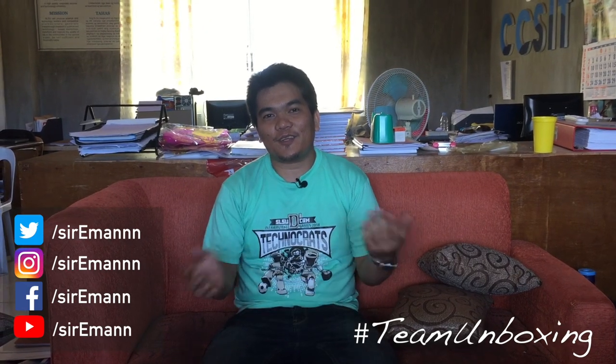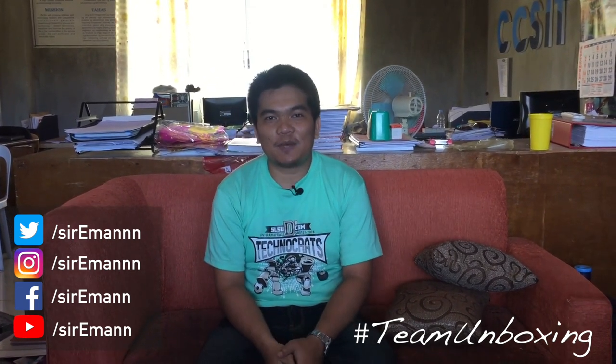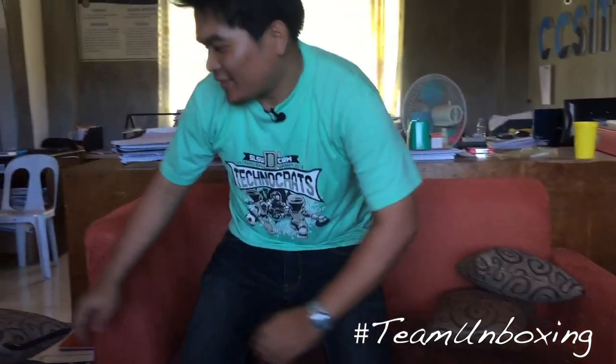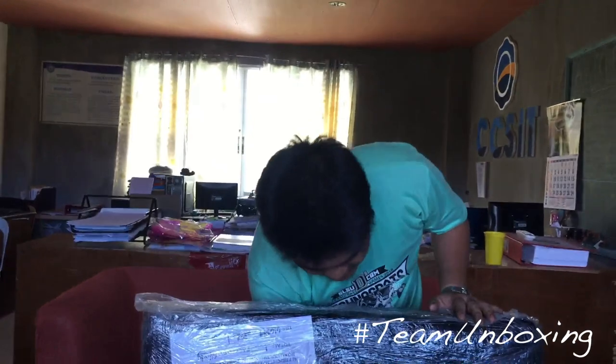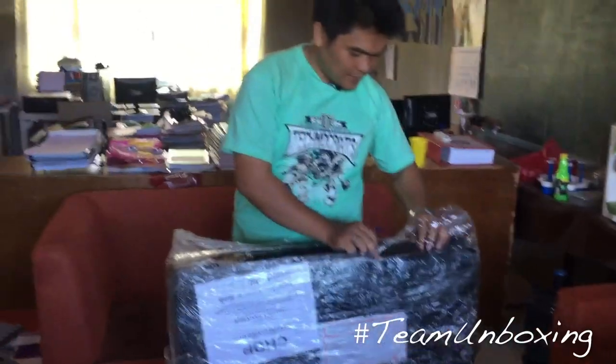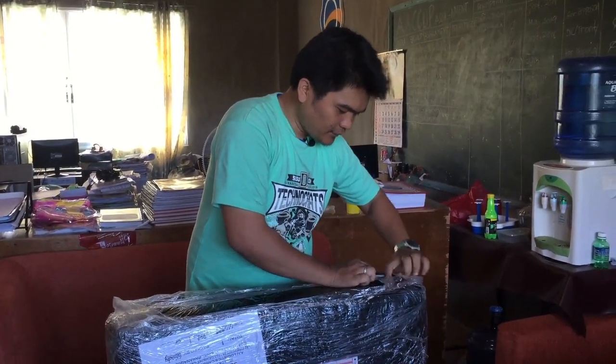Hey guys, welcome to my YouTube channel! Today we're going to unbox the ACE 32-inch TV from Shopee. So we have the box itself — as you can see, it's big. How much is this? Five thousand pesos. We ordered this TV from Shopee and at that time it was on sale. We paid five thousand with free shipping.